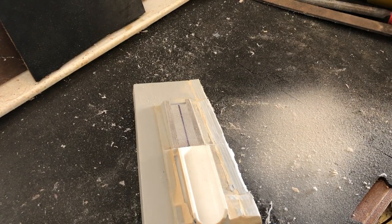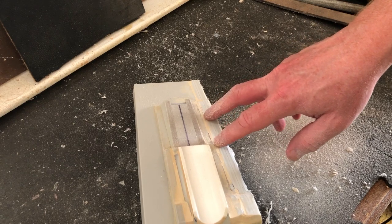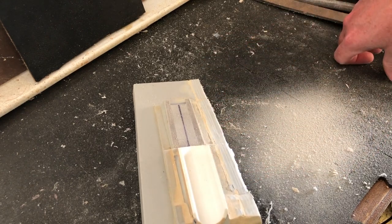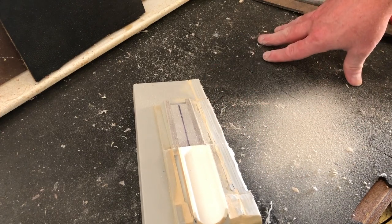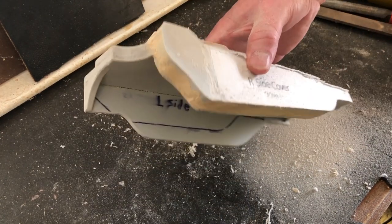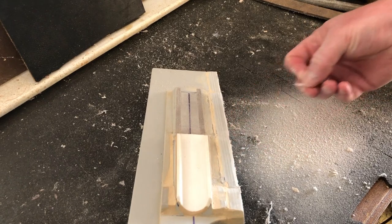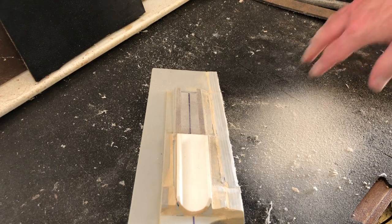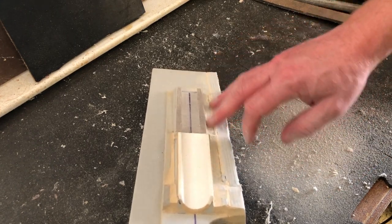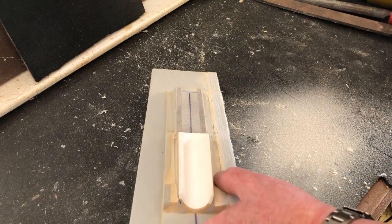Of course you can also use a Dremel on that. I think probably on the previous one this was a little quicker going with the file because it was made of basswood and a little balsa wood, and it carved really easily. That's definitely one advantage to going the wood route - especially if you're using quarter inch thick alder or poplar, that's going to be a little bit harder going. But if you're using like the basswood, you obviously won't be as strong but it will sand and carve a lot easier.